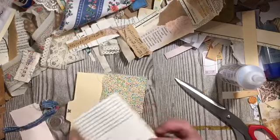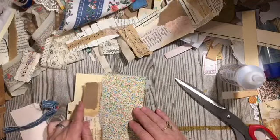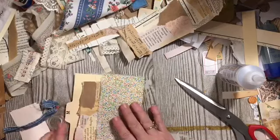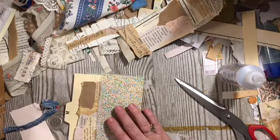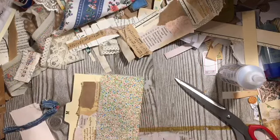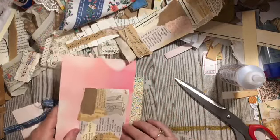This is the snippet piece — we could back it and it could just be a journal card just like that, or we could put it on a card.